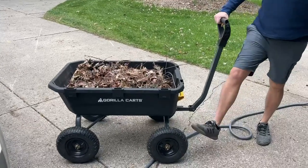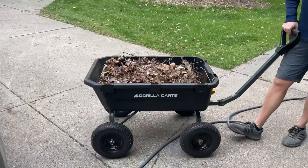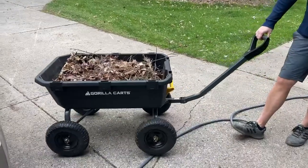I really like the pneumatic tires. I like the handle. It's going to be much easier to push and pull than a wheelbarrow.